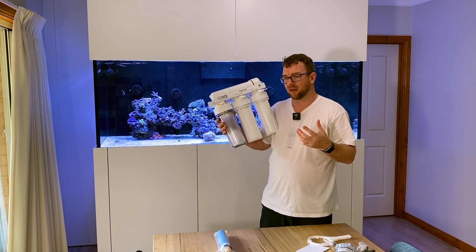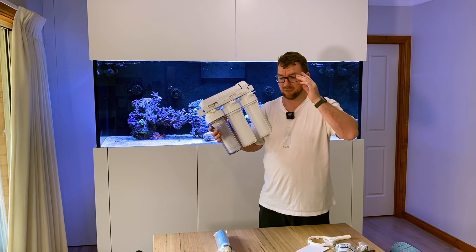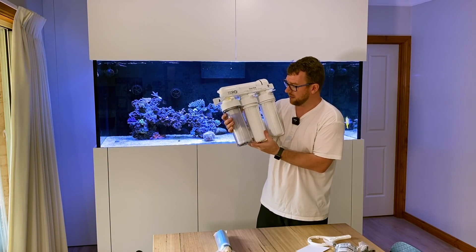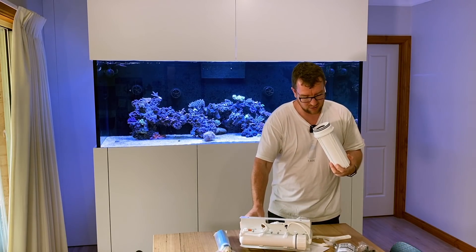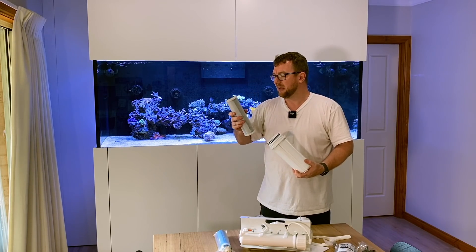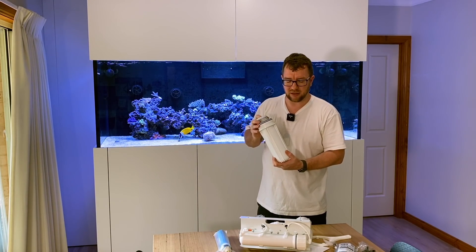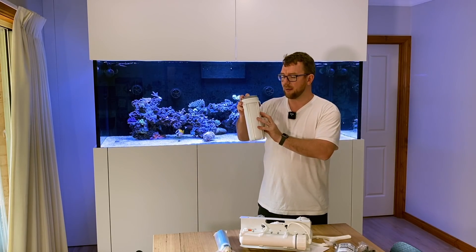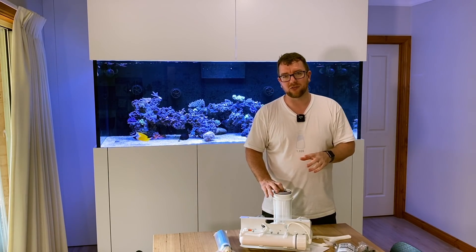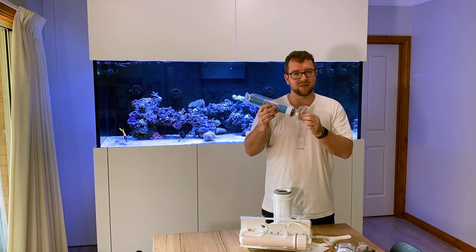Next we come into our carbon block. Just like you've probably seen on Brita water filters, they will filter water with carbon - and that's what this block here is. This block contains carbon and it basically removes chlorine, chloramines, and some other organics and things like that. Basically, you pull out your physical sediment in the first filter, then you come through here and pull out things that aren't physical but are contaminants in the water. That then gets our water to a state where we're good to then pass it through our RO membrane, which does 95% of the work. We want to protect the membrane and make it last as long as possible.